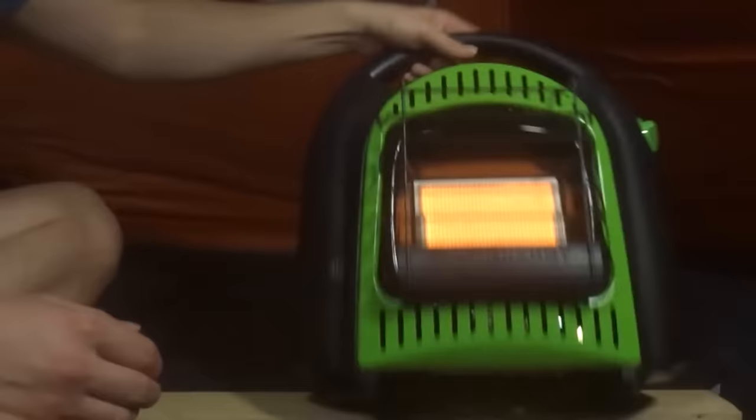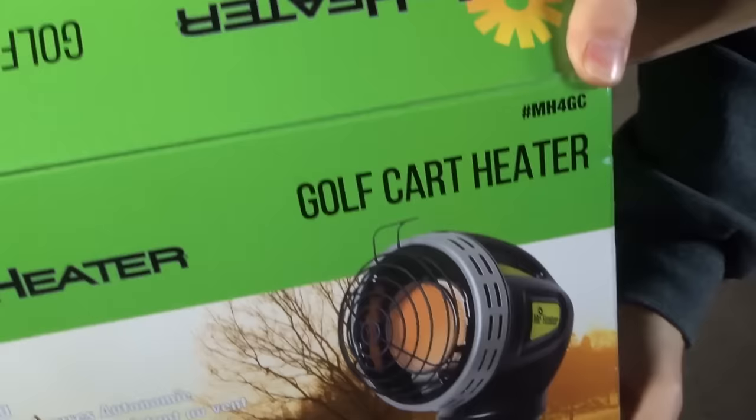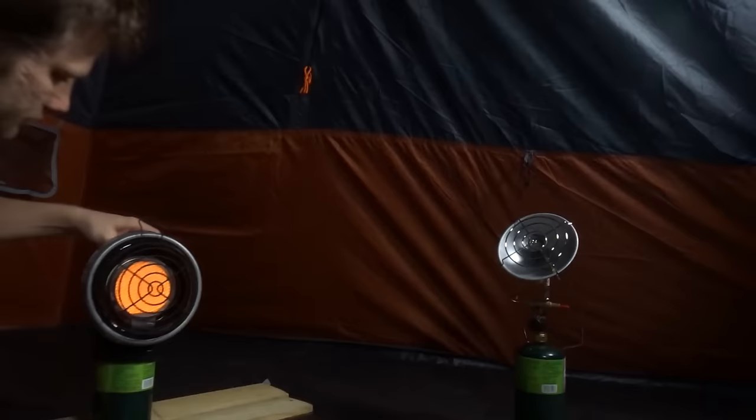The other heaters with tip detection did great at about 30 to 45 degrees — they all turned off except one. The golf cart heater from Mr. Heater is advertised as having a less sensitive tip detector so it doesn't turn off in the golf cart. Mine either was broken or it's just not sensitive enough to use in a tent.